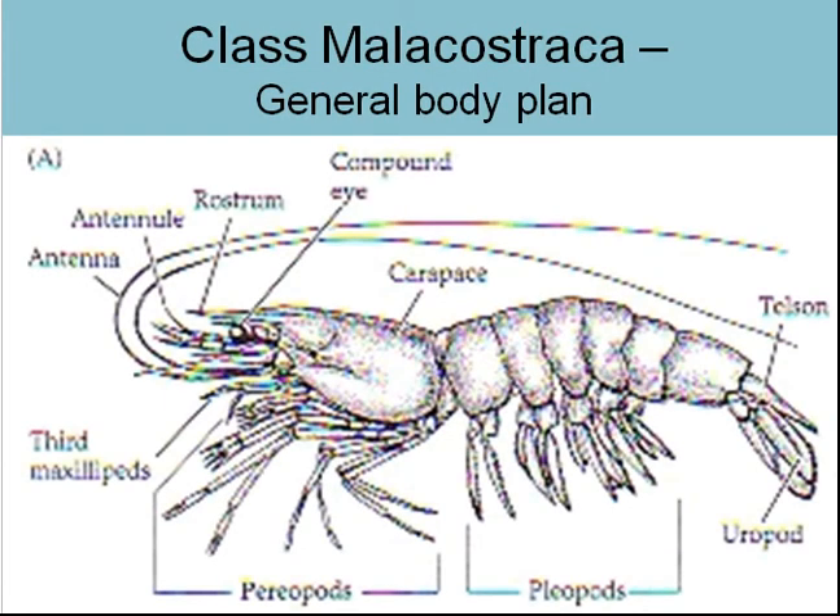Picking up where we left off with Malacostraca, the generalized body plan. This is that same diagram we have, just the same as all the other phyla. If you can learn this diagram, you're a good portion of the way towards knowing what you need to know about arthropods, recognizing them, and the general body features.